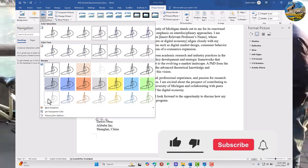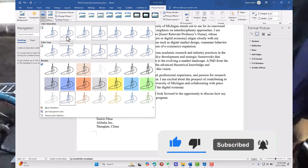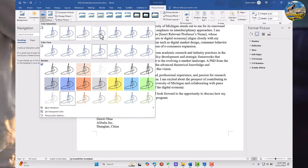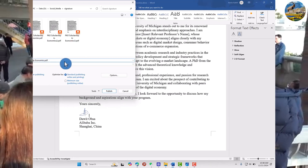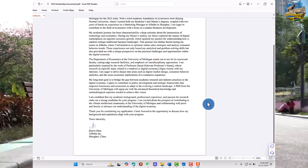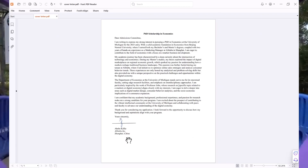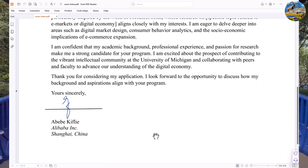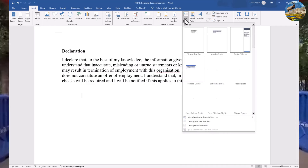I'm mostly using blue color, so apply that. Export to PDF and see how it looks — it looks better. This is another format trial showing the flexibility of the method.